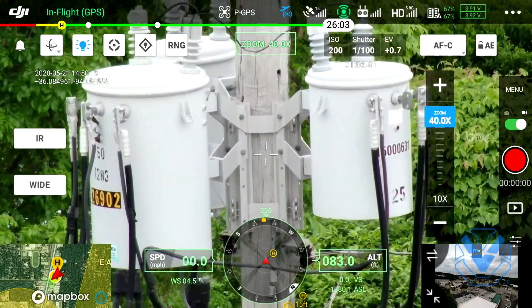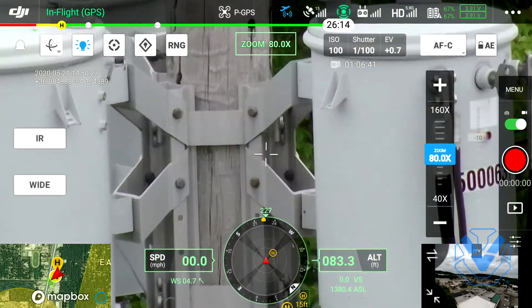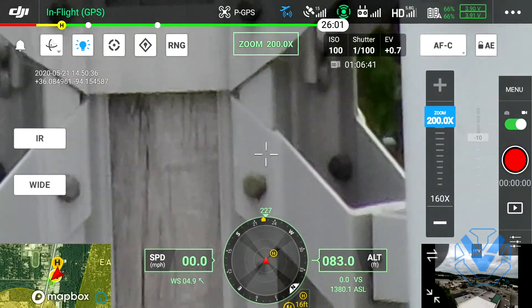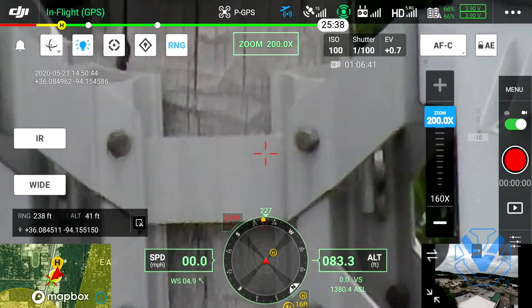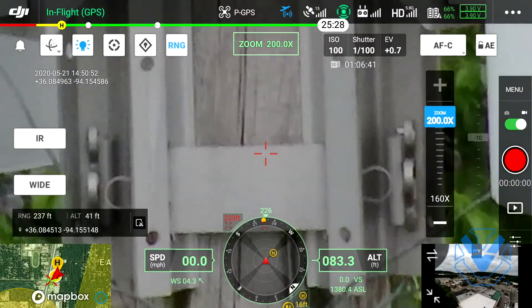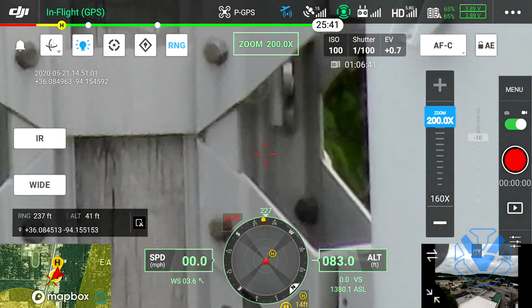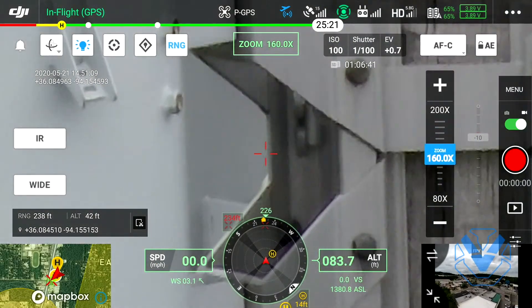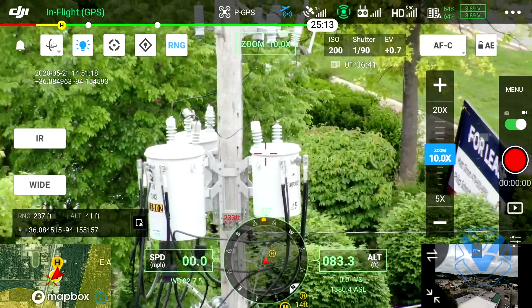We've confirmed that is 26902 - this is a Sweptco pole, so Sweptco if you're watching, everything looks fantastic. You can go way beyond 40x if you want to - we are now maxed out at 200x total, that's optical and digital combined. What's really neat is if you want to see how far away this subject is, you tap the RNG - our laser rangefinder is now enabled. We can see that structure is approximately 238 feet from the aircraft. It also gives you an approximate altitude of that subject - this pole is approximately 41 feet off the ground and 237 feet away from our aircraft.